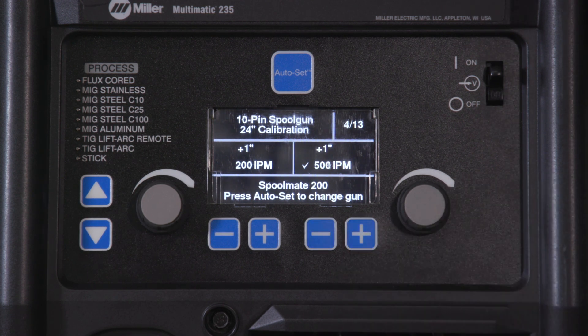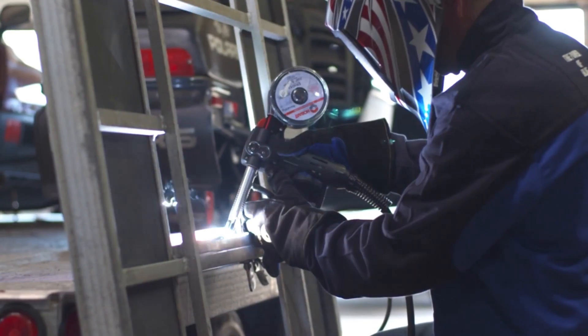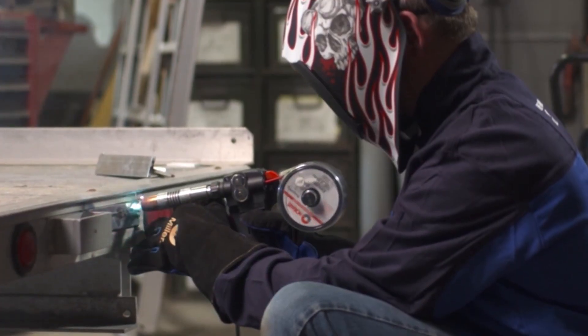Your spool gun is now calibrated. Push the two outside buttons to return to weld mode. Calibrating your spool gun is as easy as that.